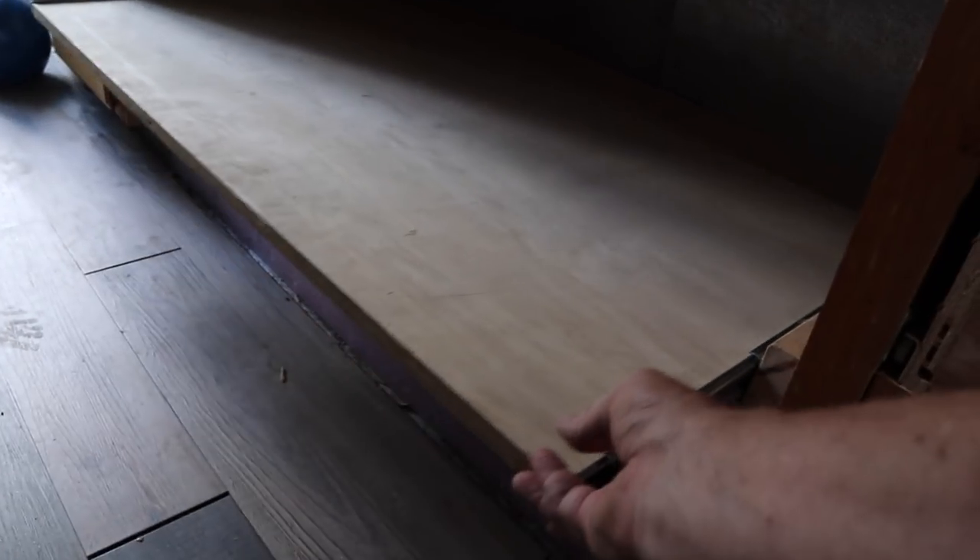I have the slider tray installed now. I have screws holding it into the cabinets on the sides — it looks pretty good and it slides in and out. I just need to get some help from somebody nearby at the campsite to get the fridge from where it's at and onto this tray. It's going to be a little bit of an ordeal. Here's what it looks like right now — it slides out and slides back in.